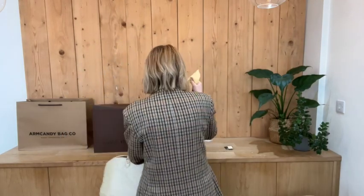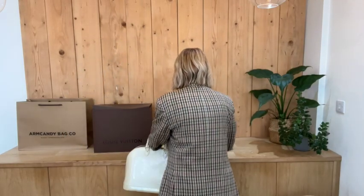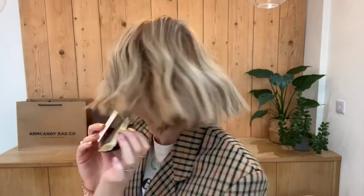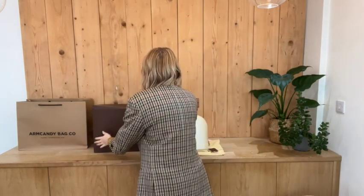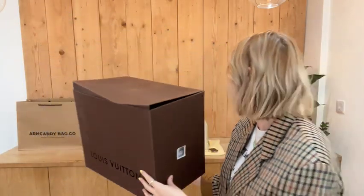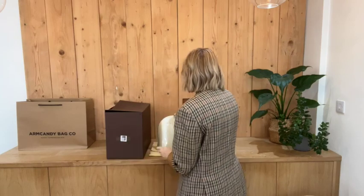It comes with a Louis Vuitton dust bag, a Louis Vuitton care booklet and fabric card, and also a Louis Vuitton box as well. So that's everything the bag comes with.